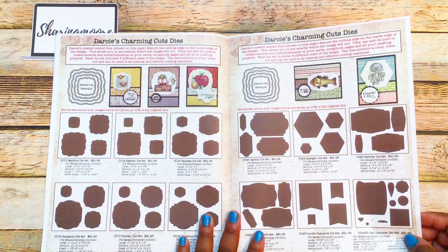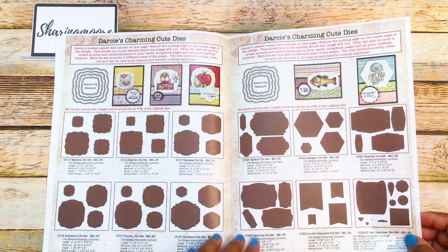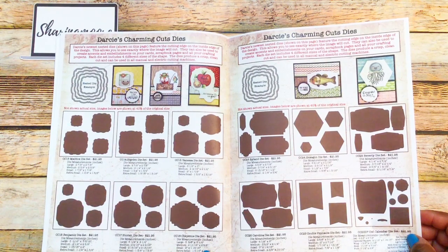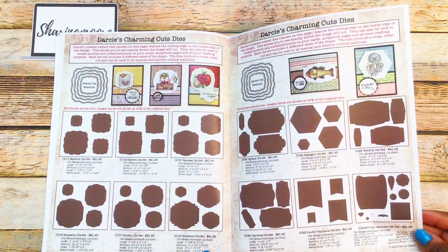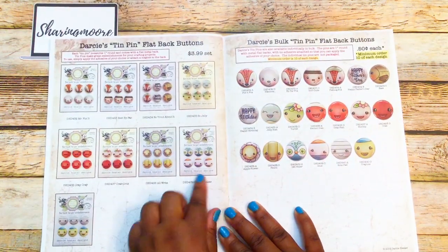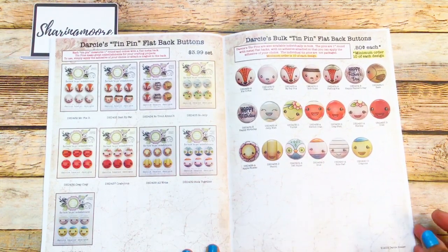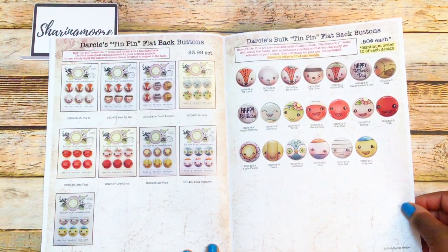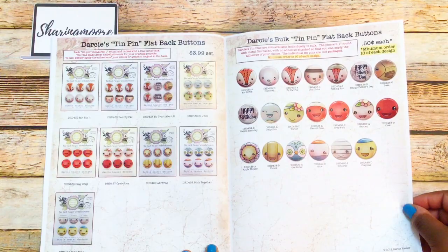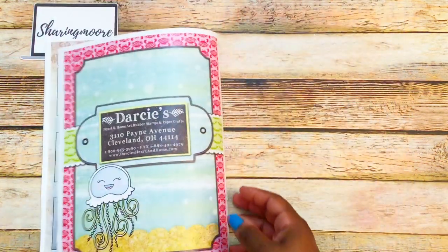There are some dies and examples of how they use the dies. The die sets look like they're four pieces for $21.95. There are also little pins that come six to a pack for $3.99 — they're called ten-pin flat back buttons. I have one set of these; I think mine is like the relish and ketchup bottle ones.